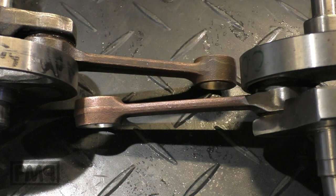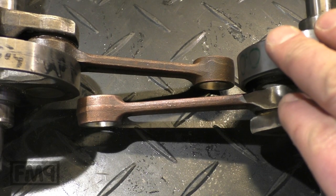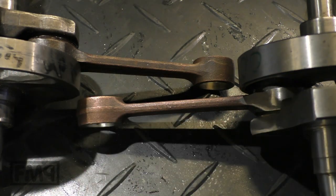Cheers guys, how's life? I want to show you the difference between a 200cc crank and a 125.